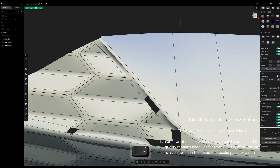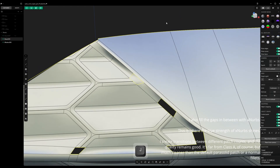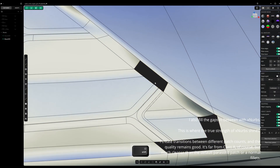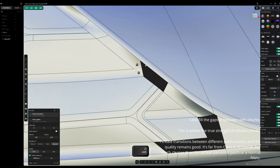XNurbs — this is where the true strength of XNurbs shines. I create transitions between different patch counts, and the quality remains good. It's far from class A of course, but much cleaner than the default parasolid patch or normal fillets.